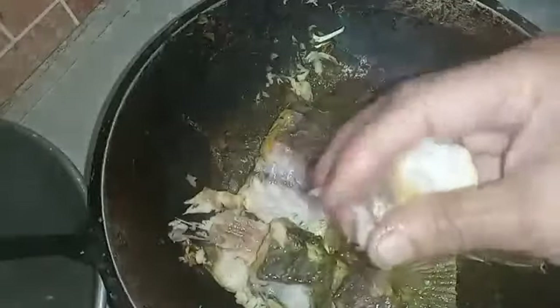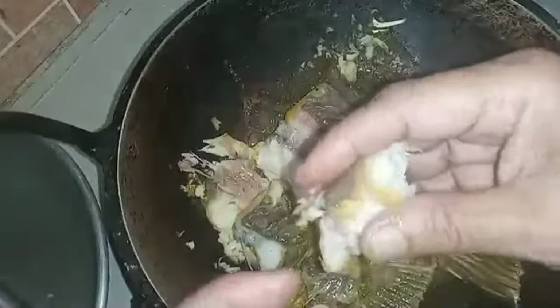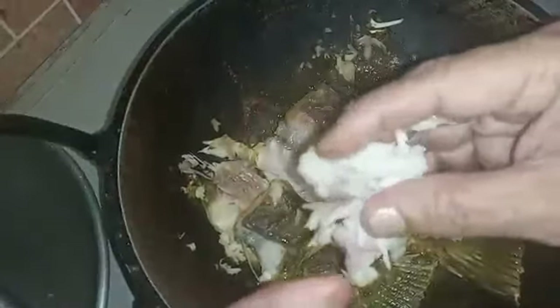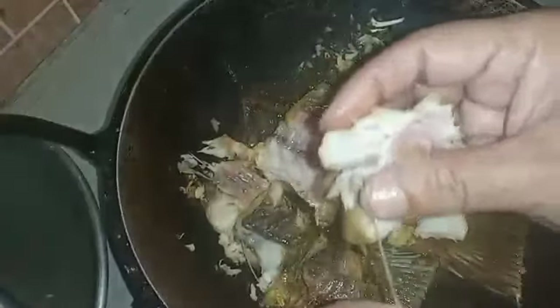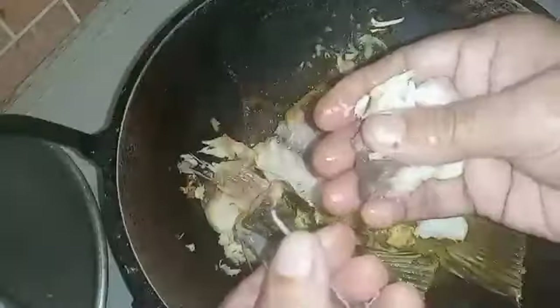We will add some of the ingredients to it.